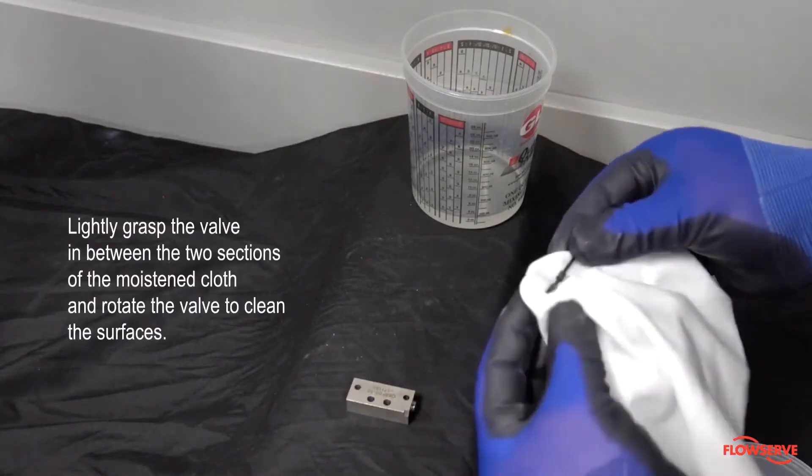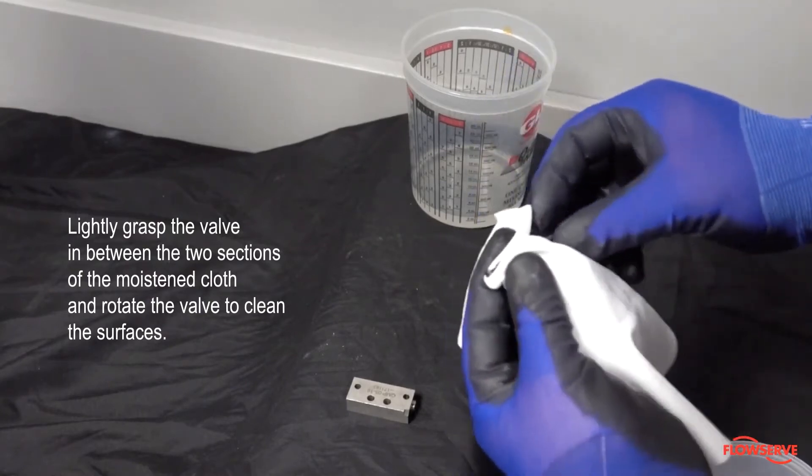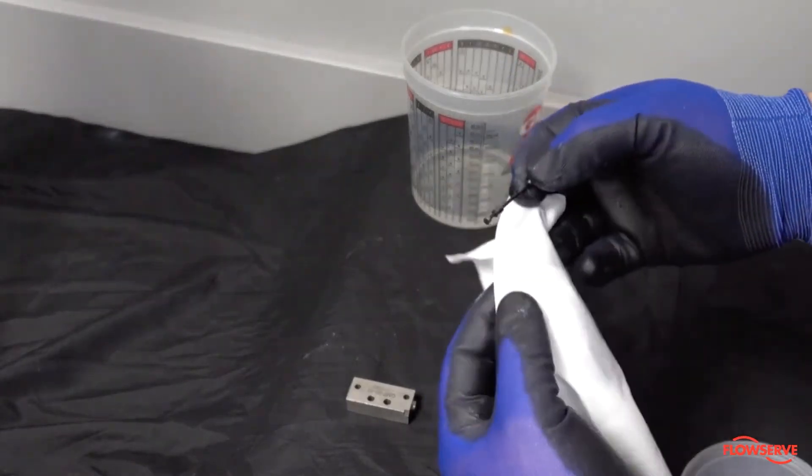Next, lightly grasp the valve in between the two sections of the moistened cloth and rotate the valve to clean the surfaces. Gently continue to clean until all surfaces have been covered by the cloth.